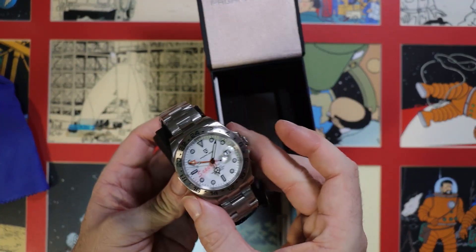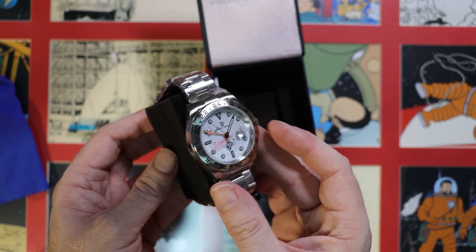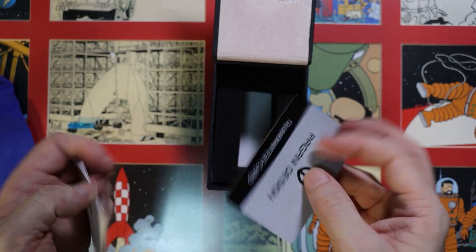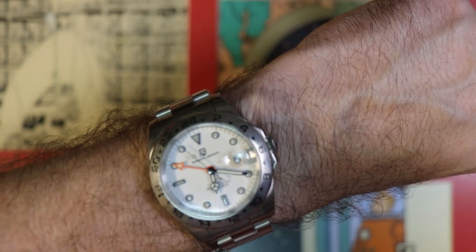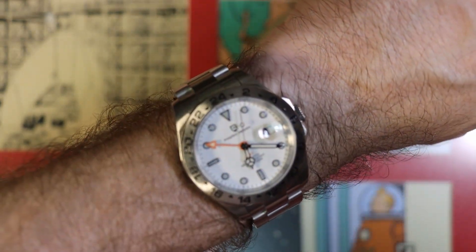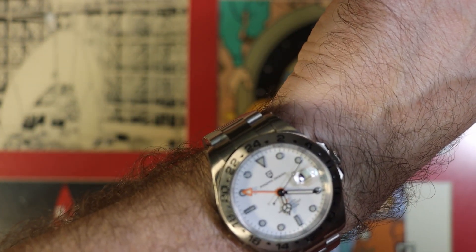It looks fairly good, doesn't it? And so does the bracelet, which is a bit of a surprise from Pagani. The last things in the box are basically the guarantee card and the instruction manuals. Here's the watch on my six and three quarter inch wrist, sized up for me. It wears fairly well, but then you'd expect that considering they've basically copied Rolex's design. Nevertheless, it sits really well on the wrist, and the buckle is signed with Pagani Design, which is quite a nice touch.